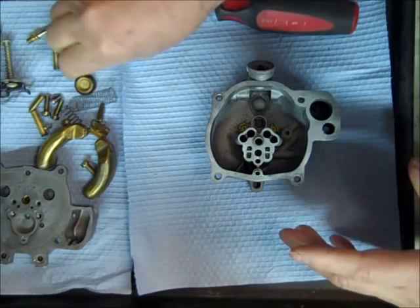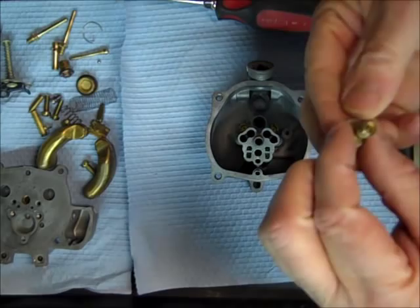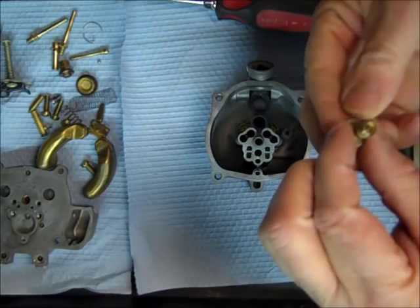Next we'll put in the power valve. Here's the gasket for it — don't forget the gasket. It goes in the bigger hole in the bottom.